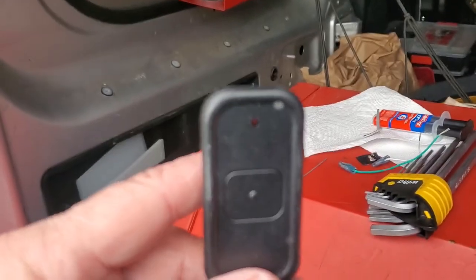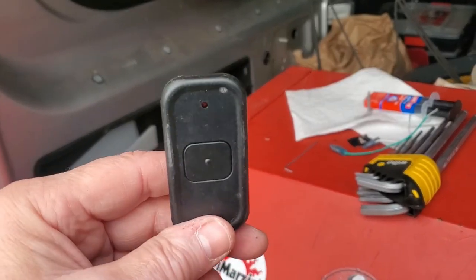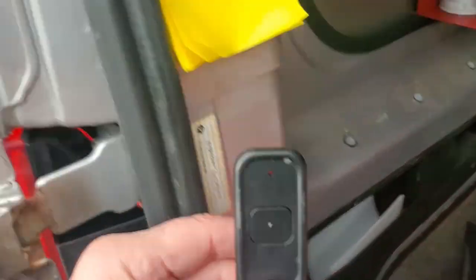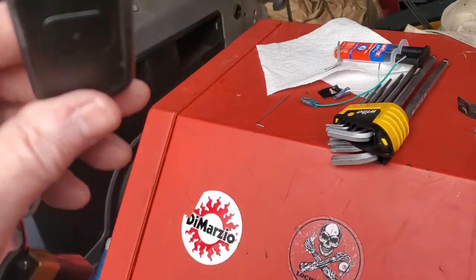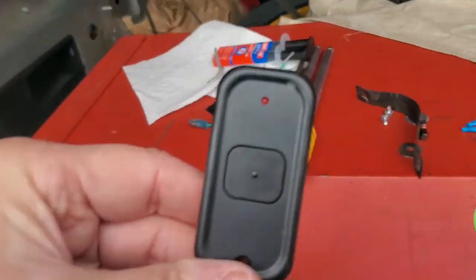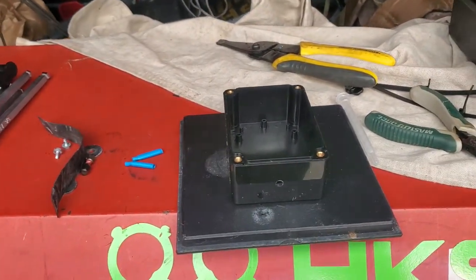Even locksmiths need to know a little bit about electronics. It was based on that - they had it just sitting in the bottom of that metal square tube over there, and at the bottom it was blocking everything. Once you get it up top, which is where we're going to put it, it should be good to go.